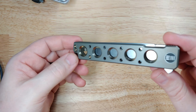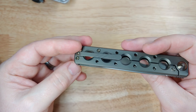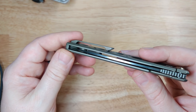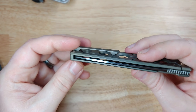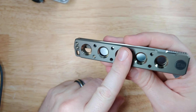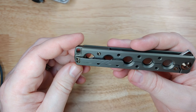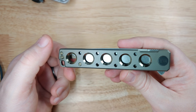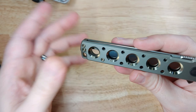Welcome back everyone, I am Zell and that little guy down there is the We Knife Company Miscreant. Miscreant — think about that one, look it up if you don't know what it means, because it just fits something coming from Brad Zinker and We Knife Company. This is a design collaboration between Brad Zinker and We Knife Company, built in definite Brad Zinker style — it screams Zinker.